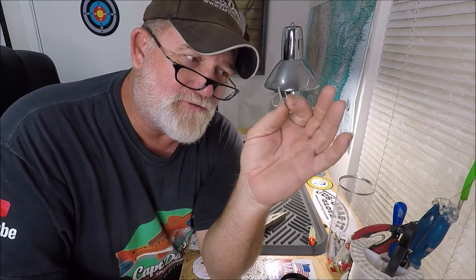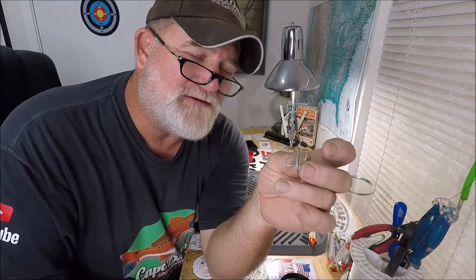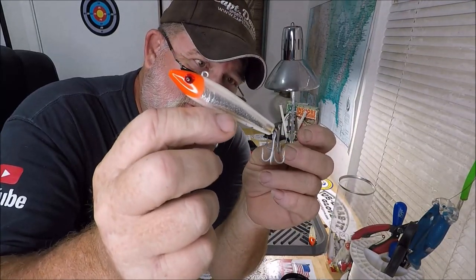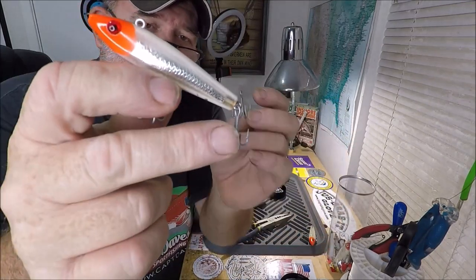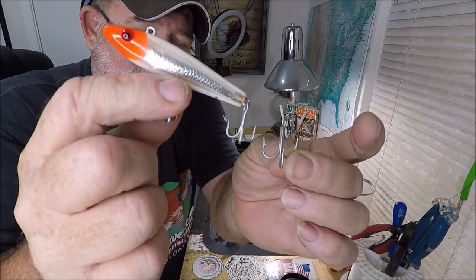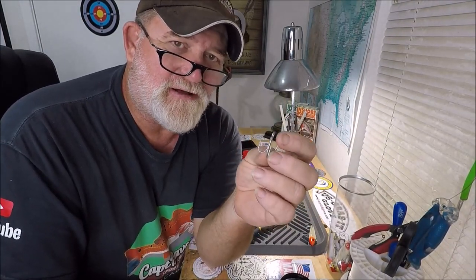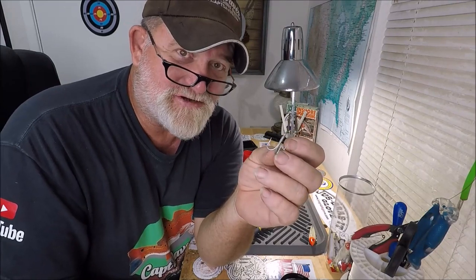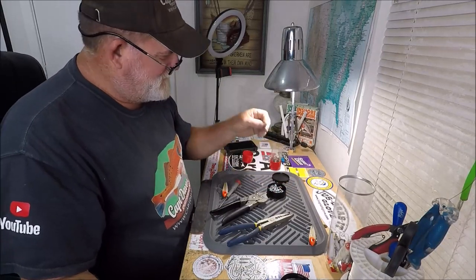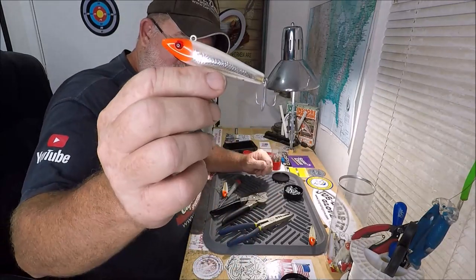Not many people would use these, because everybody is Mr. Flats Master today with their power poles and trolling motors. When you look mirror lures up on YouTube, that's all you're going to see. But this is the one I prefer. There's a number four VMC, and this is what was on there — like a 2-0? I mean, come on. I'm not twitching this expecting to catch a 100-pound tarpon. I want to catch a trout. Pretty much just a trout. So that's what I'm doing here in the wolf den right now — getting rid of these hooks and putting on these number four VMCs.